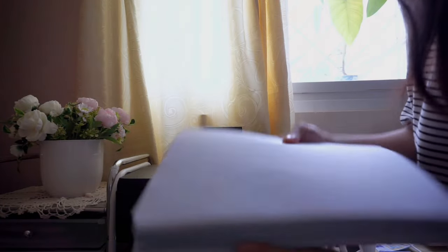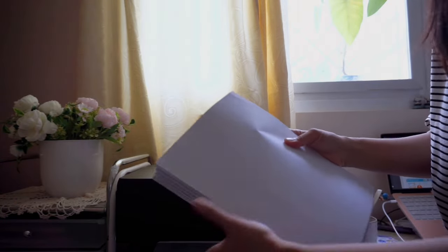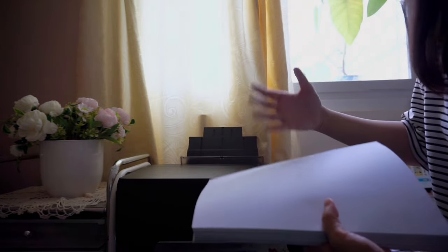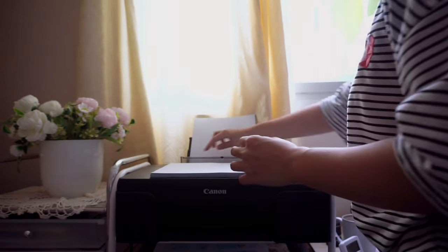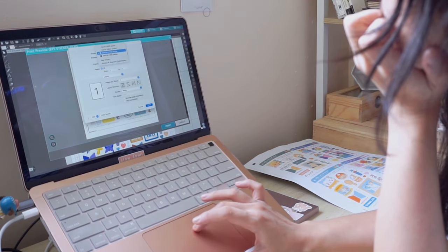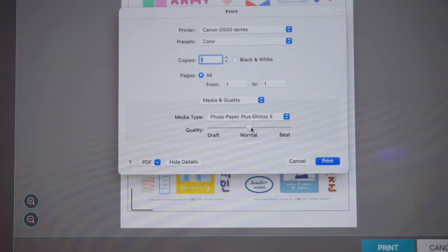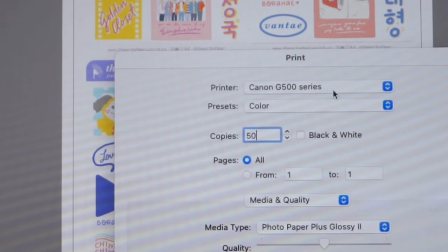For our ordinary matte sticker papers we'll be using the Canon G570, and it's dye ink — because these ordinary matte sticker papers are mostly used for journaling, and we don't really need them to be waterproof or fade-proof since we'll just be keeping them indoors, inside our cabinets or stuff like that. So we'll be using dye ink for now. Let's print this page first — we'll be choosing Photo Paper Glossy because that's my favorite. Let's go for 50 copies!